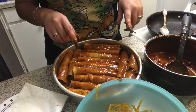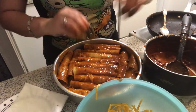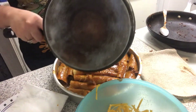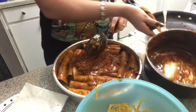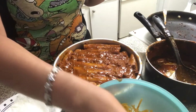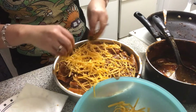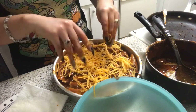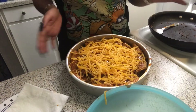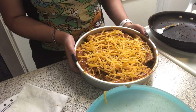Now that I'm done rolling them — and wash your hands because they're going to get super messy — the last step is to pour the remaining chili sauce onto your enchiladas and spread it evenly across them. Then get some more cheese and sprinkle it on top — you can put as much as you want. Now I'm going to wash my hands and preheat the oven to 350°F. You'll put these in the oven for about 10 to 20 minutes or until the cheese is melted.